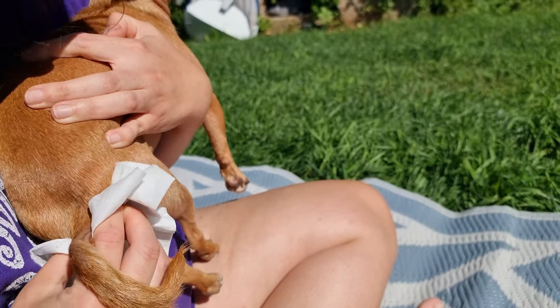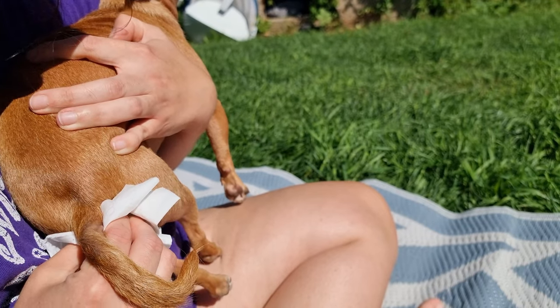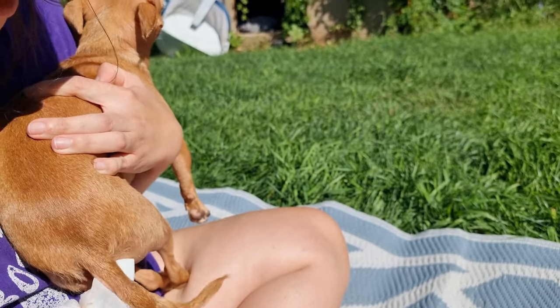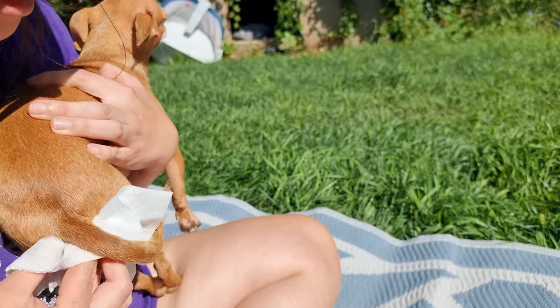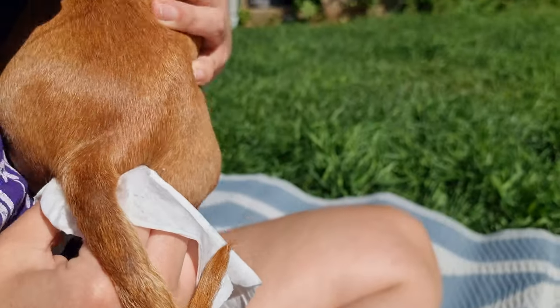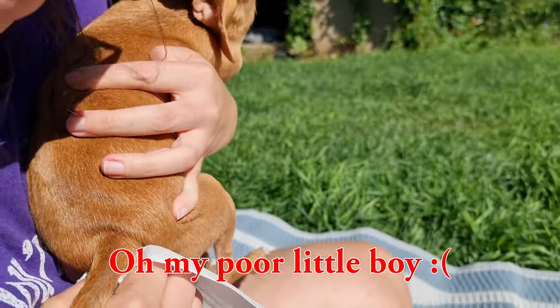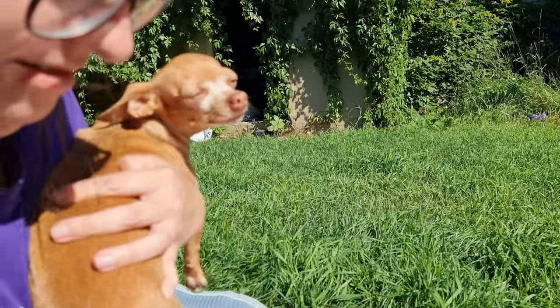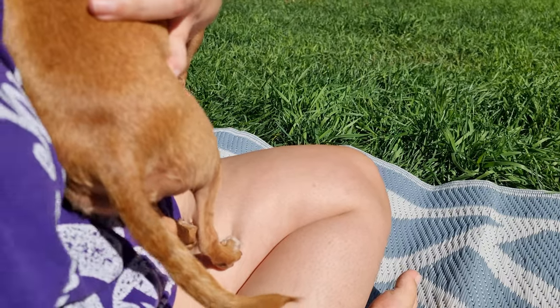Do you just hold down for a long time or something? No, just little squeezes. Porter's are really easy to express, so they expressed really quickly. Oh Porter, I'm sorry little boy — they were quite full, so that's why he's so sensitive about his bum being touched.